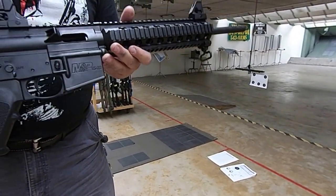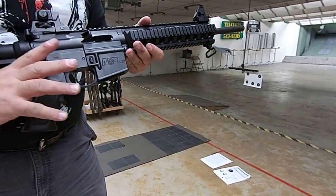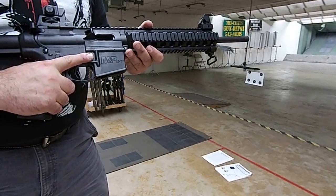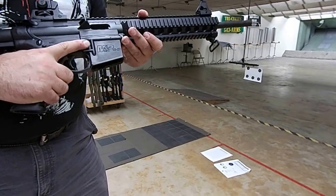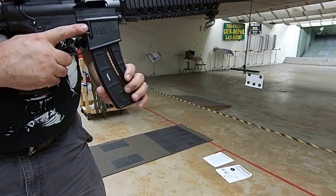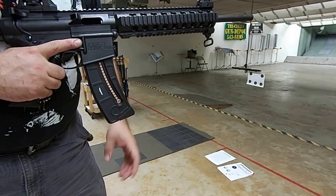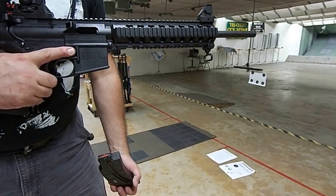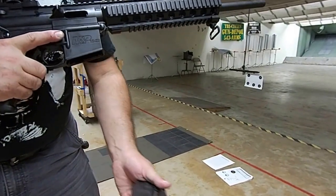The controls on this rifle — on the right-hand side, if I'm a right-handed shooter with my hand on the pistol grip and my finger off the trigger as it should be, it reaches that button. That button is your magazine release. If we have a magazine in the rifle and we push in on that button, it lets the magazine come out — push it up to lock it in, push the button, magazine drops out. That's one of our primary controls on the rifle.